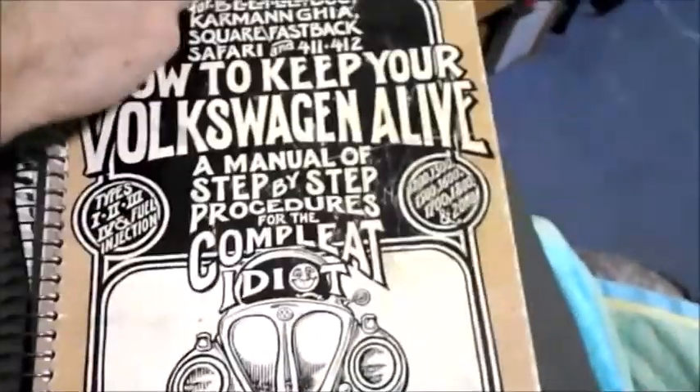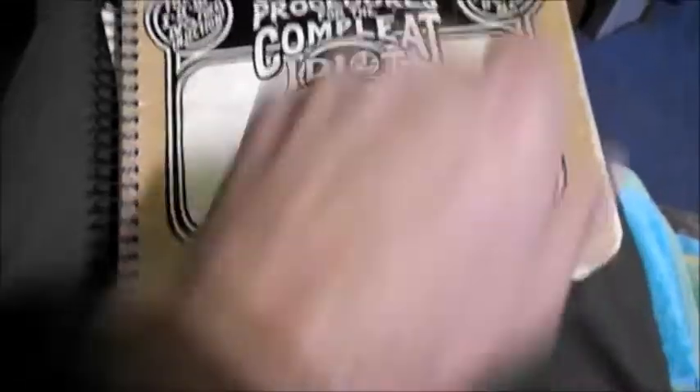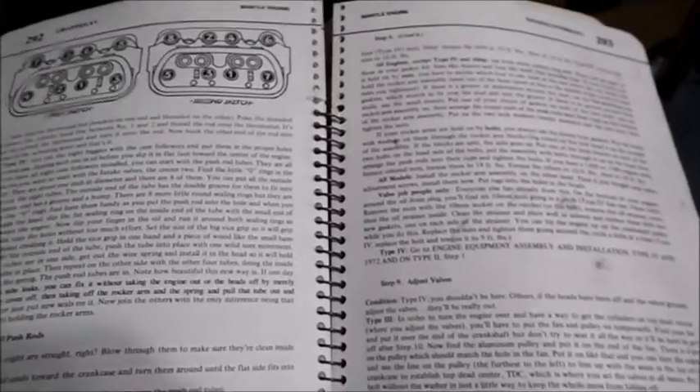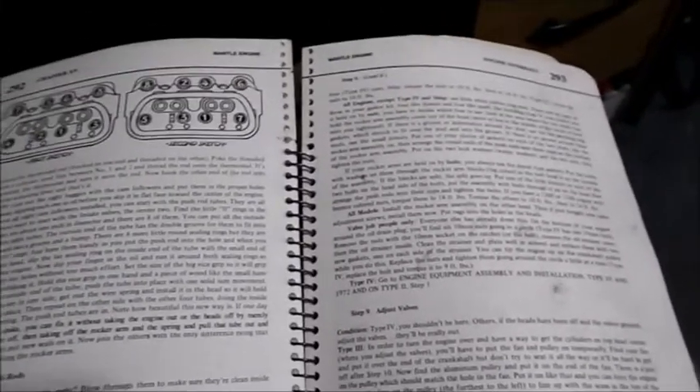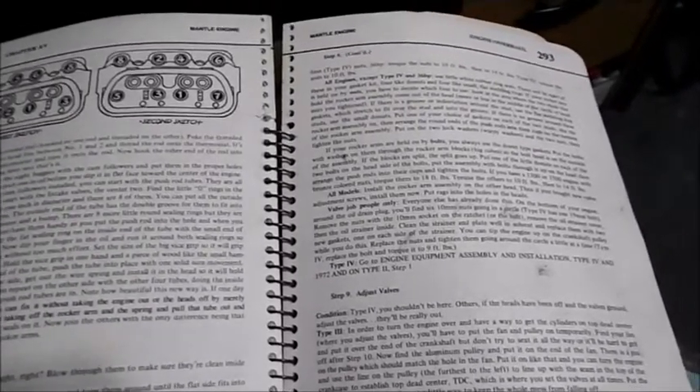We also have 'How to Keep Your Volkswagen Alive' — an ancient copy, $9.00. Opening to the relevant page: install pushrods, install rocker arms. Rocker arms section covers it, and you will find nothing in this book about how much of an offset. It doesn't even mention rotating of the valves. Nothing. My two books do not say anything about the offset and rotating of the valve.